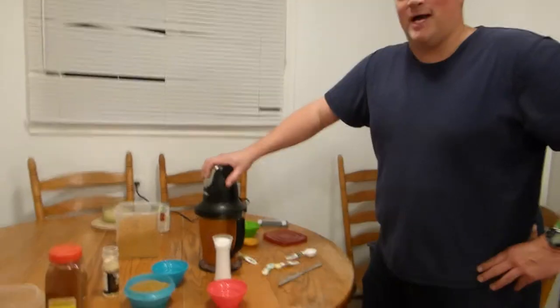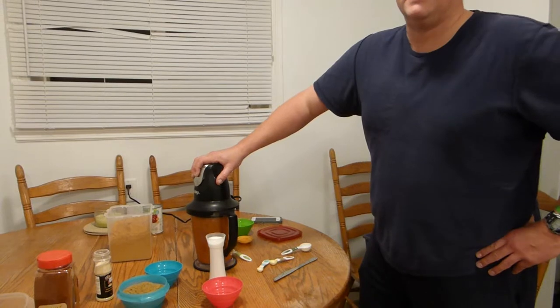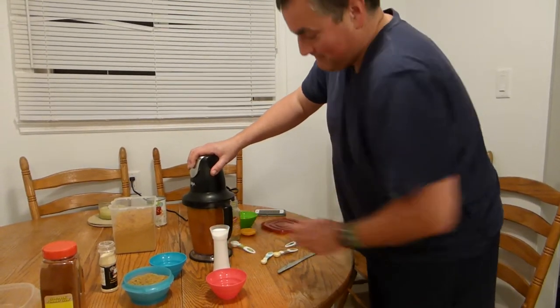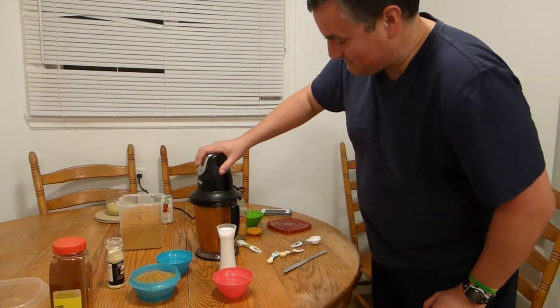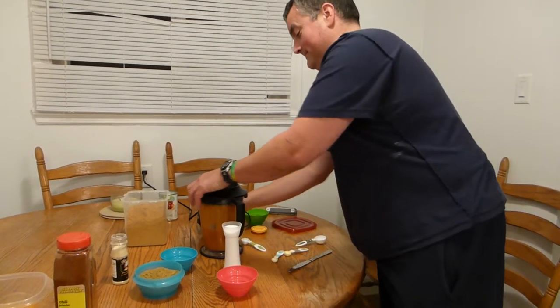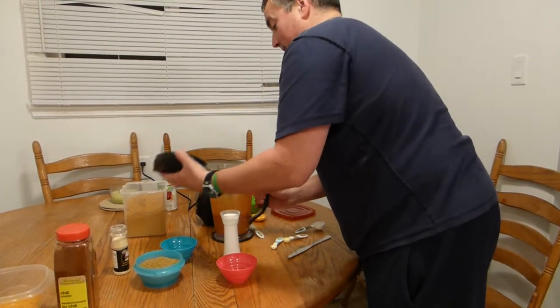It's blending pretty nicely, and it looks very nice and smells very nice. Too bad you people on YouTube land can't smell this, because you'd be loving it. Okay, that is it — it is all blended up.